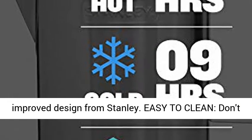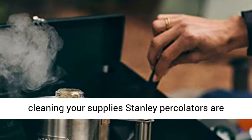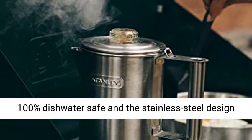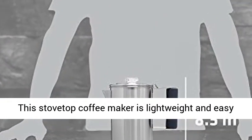With an improved design from Stanley, easy to clean — don't waste time on your adventure worrying about cleaning your supplies. Stanley Percolators are 100% dishwasher safe, and the stainless steel design allows for easy cleaning on the go.